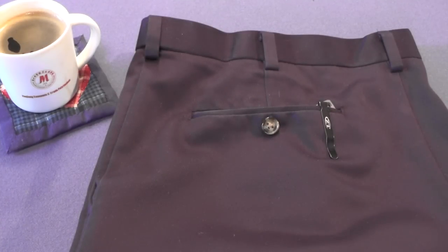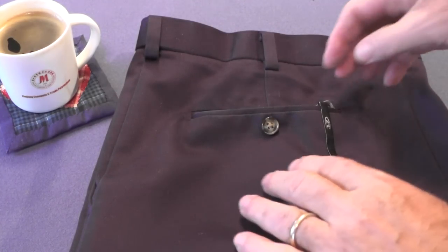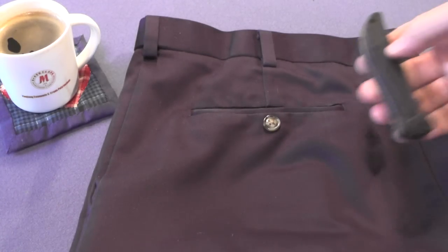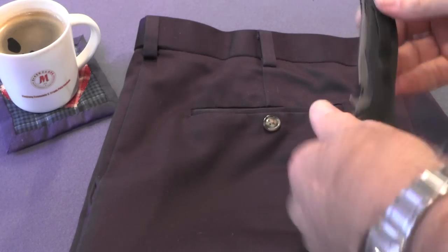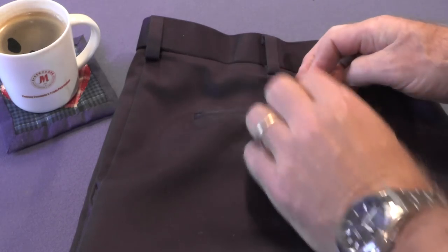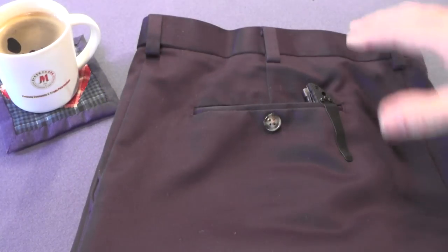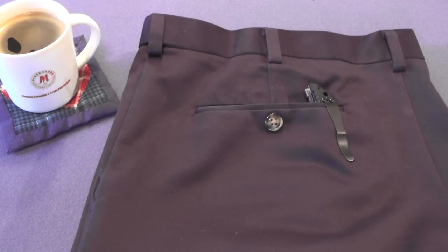Now let's look at my best example of a tactical knife — my Emerson Gentleman Jim. When I put it in the pocket, there's a full inch of knife sticking out. Now why would Ernie Emerson, who's Mr. Tactical, leave an inch of knife sticking out? Well, I think it's to better deploy the knife.